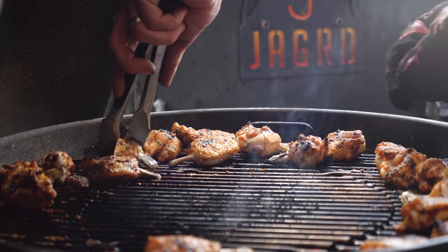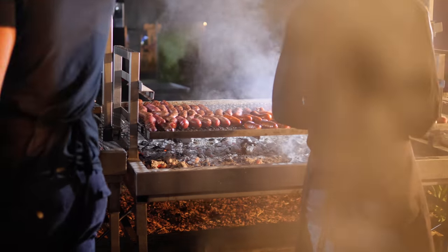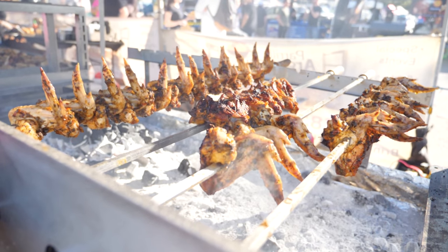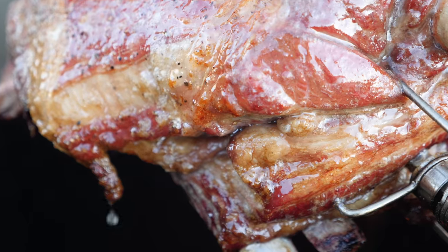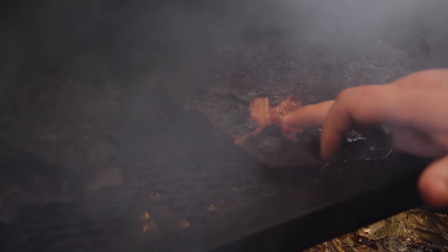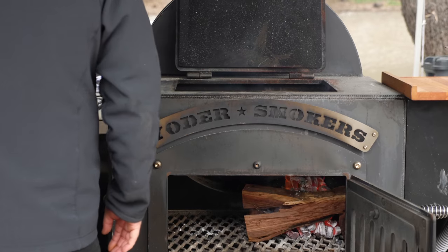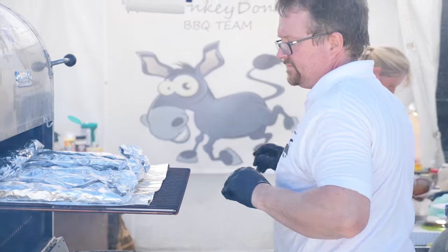When it comes to barbecue, cooking on a smoker, a grill, or even an open flame pit using wood or charcoal as the main heat source can create incredible flavors and textures. There's plenty of passion for particular methods, barbecue fuels, smoking woods, and of course the perfect barbecue.